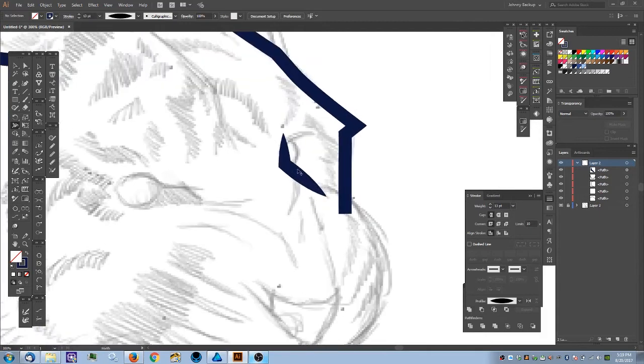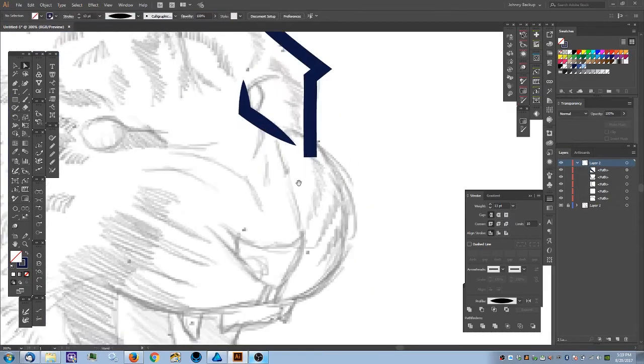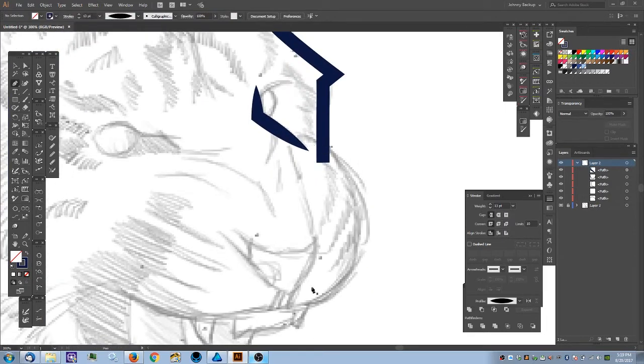With the object selected and a stroke width profile applied, I can add it to my profiles panel — that's how you create all of these. I'll just hit Apply to the one I already have. I see the weight has overshot where I want it, knocking the eye out too much, so I'll undo and move the anchor point to a better position. That looks good. Moving on.